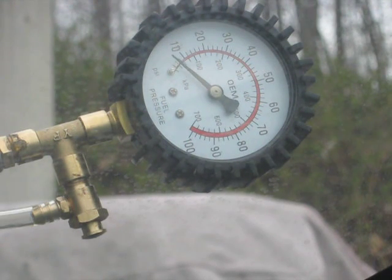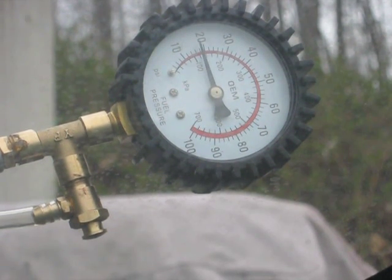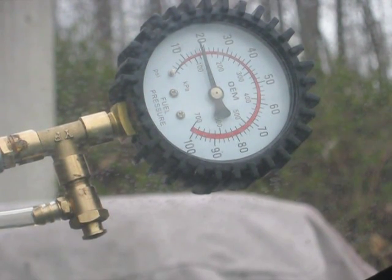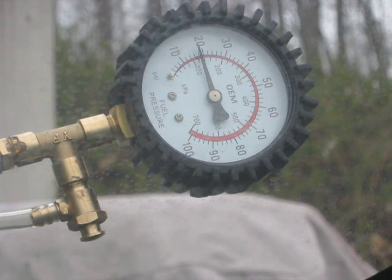Let's see if I can crank it. It started at 10 pounds of pressure and it's going up to 18. This car is running on 18 pounds of pressure. Let's see what happens when I rev it — it just wiggles a little bit. There's no hesitation. I revved it up to 3,000 and it didn't even miss.